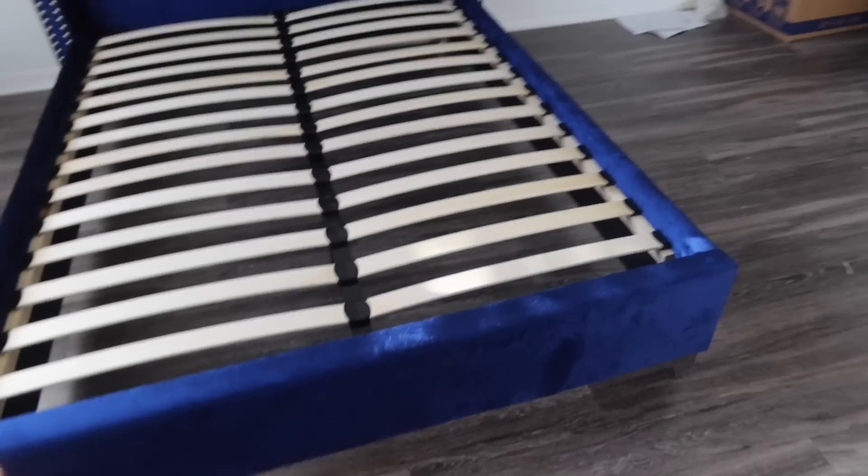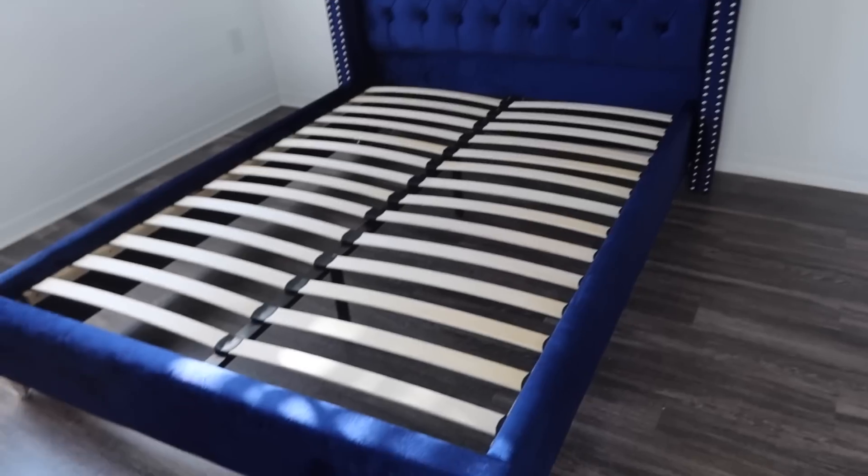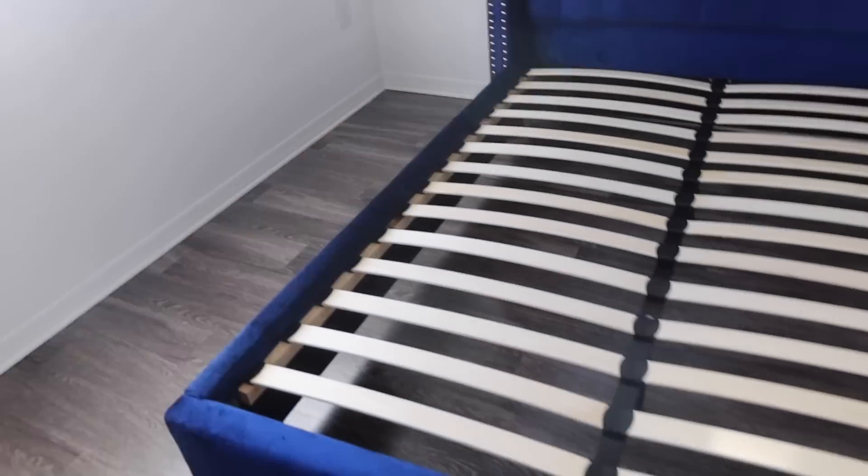Here's my bed — isn't it so pretty? Yes, it's extra, but I mean, I'm not necessarily an extra person, but I just had to get this bed. I had to do it, so I did.